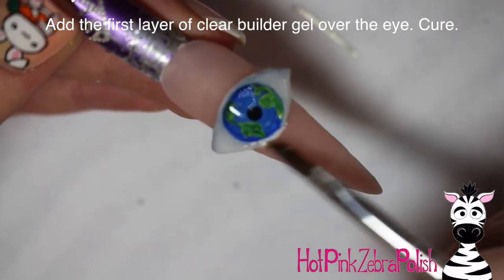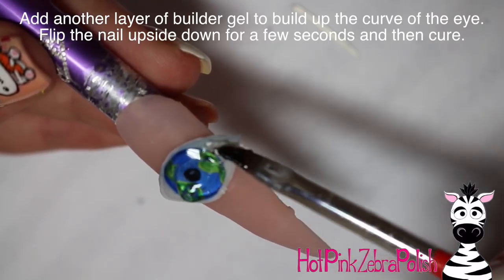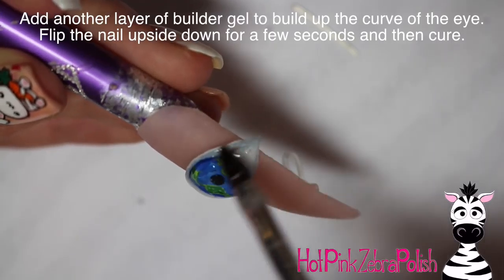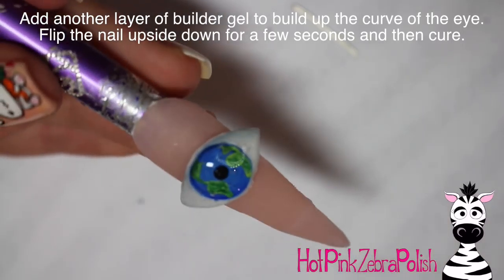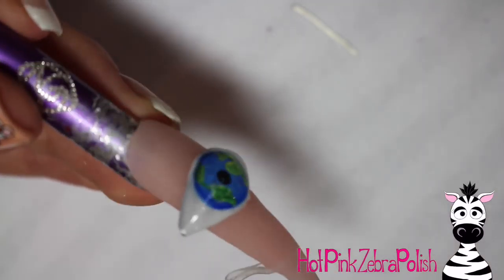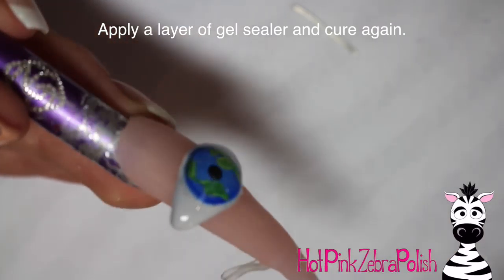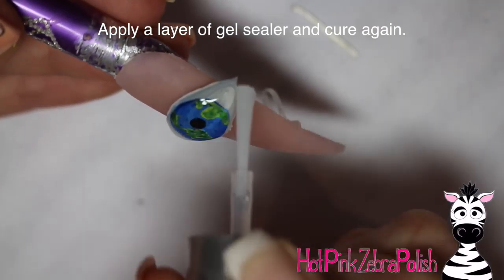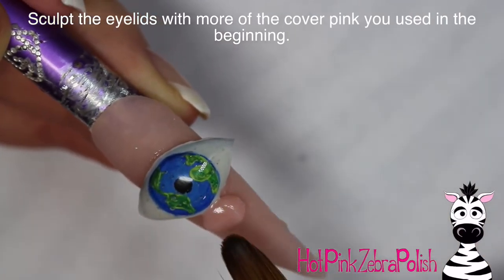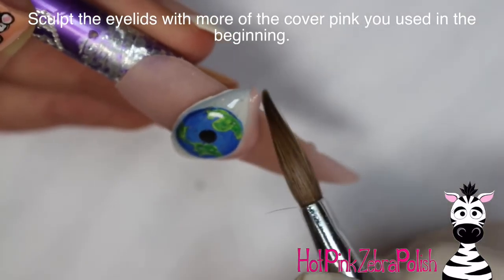Then encase this eyeball with a pretty thin layer of clear builder gel — this first layer is just to get that in place. After that is cured, apply a second layer of clear builder gel where you're really going to be building up the shape and curvature of the eye. Flip it upside down and you can even tap it a couple times before you cure it — just let it sit there upside down and it'll give you that curvature on its own. Apply gel sealer over the eye, cure that again, and then go back to acrylic.